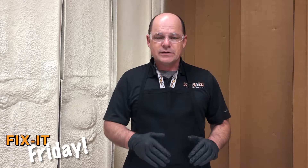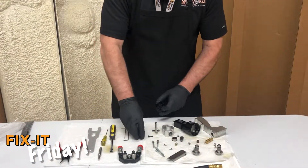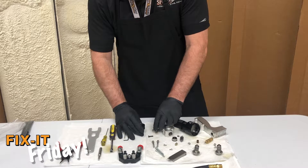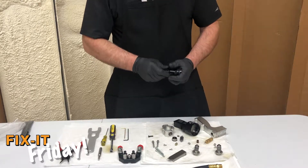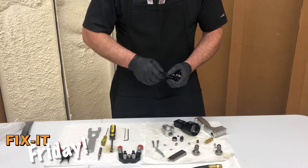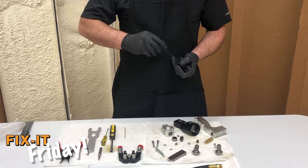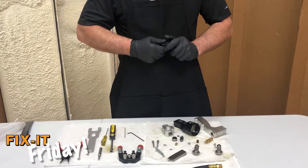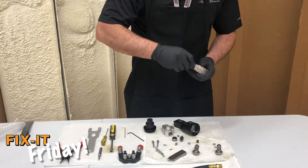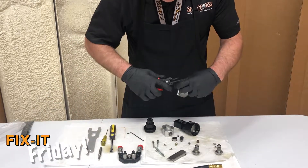Now that we've dug deep into the disassembly of the AP3 gun, we're going to do a quick run through of the assembly.